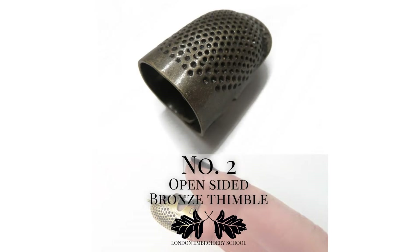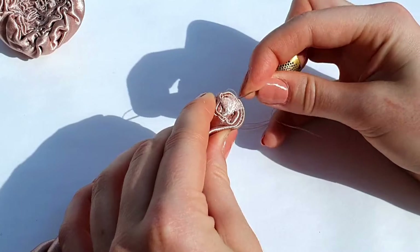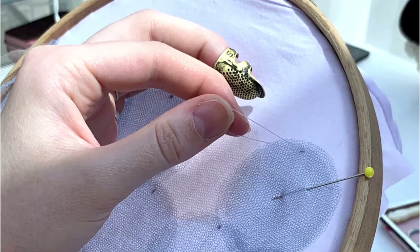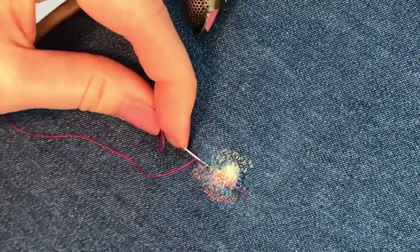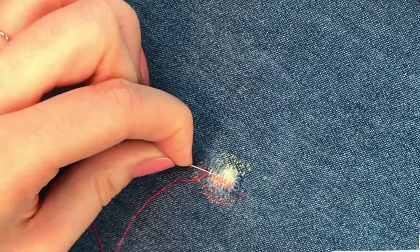Number two is our open sided bronze thimble, which looks like a tiny piece of armour. It is a great thimble for those who struggle with thimbles in general because it slips around their fingers, or for those with longer nails. The open top leaves the nail exposed and the wrap around design means they can mould the thimble to fit the shape of their finger, so they can stitch away for hours needle prick pain free.